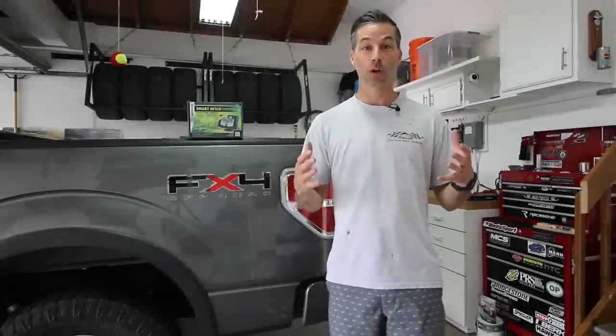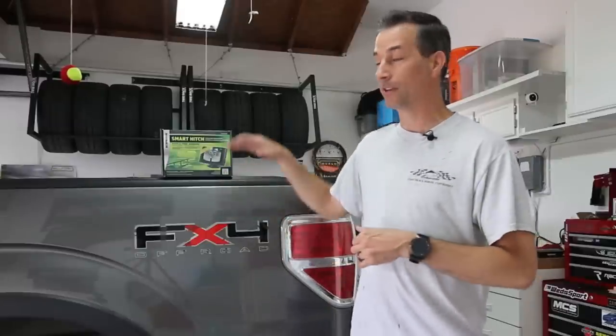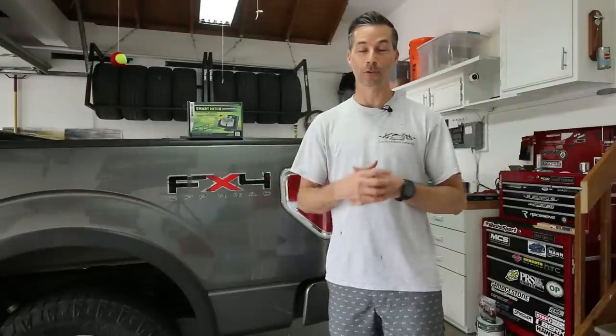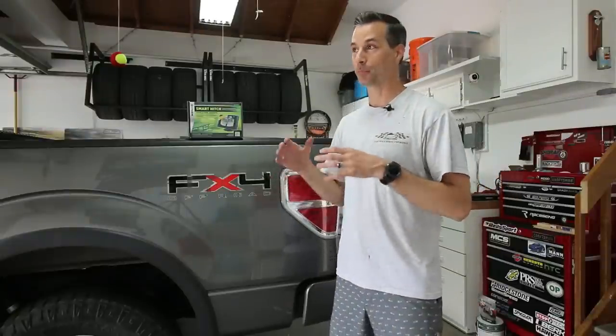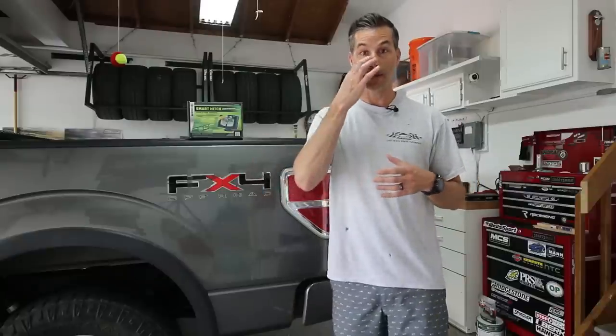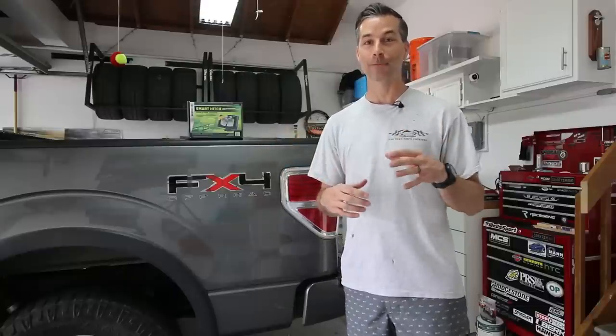Hey everybody, my name is Justin. Welcome back to our BTR garage. Today we have some more truck modifications for you. We're going to be installing a Hopkins backup rear view camera onto my 2010 Ford F-150. I have been towing my race cars on my open trailer for a little over three years now, and it gets pretty difficult and frustrating sometimes when you don't have a backup camera when it comes to lining up the hitch on your truck with the trailer. So now that I have a much larger trailer, I figured it was time to actually install a backup camera on the truck.